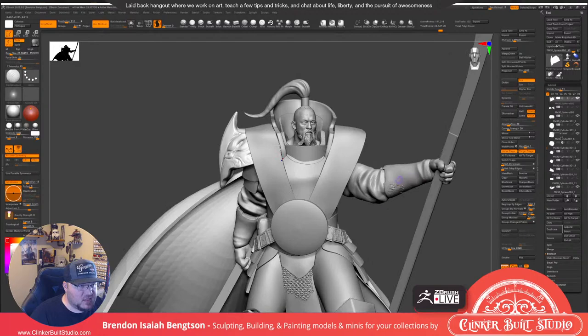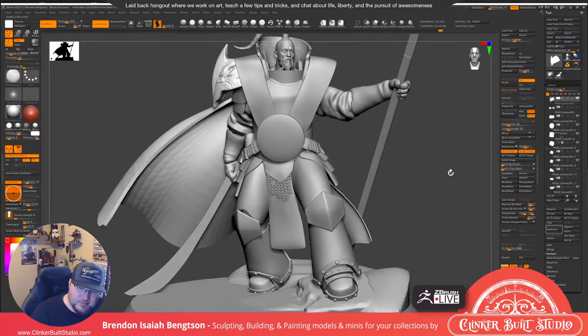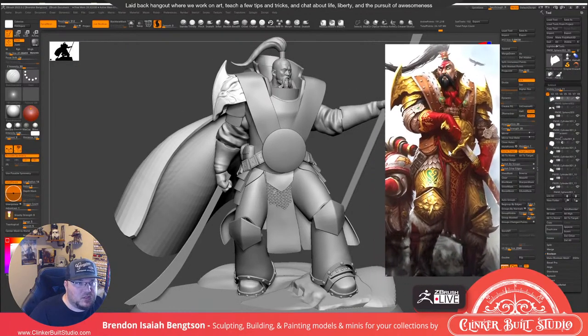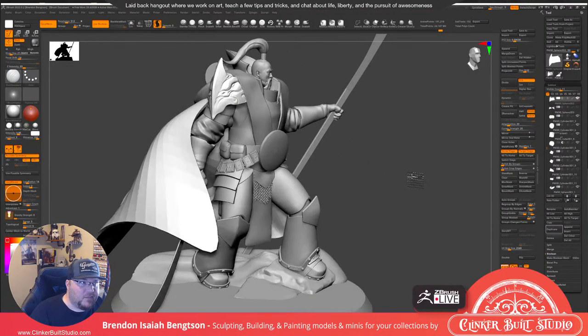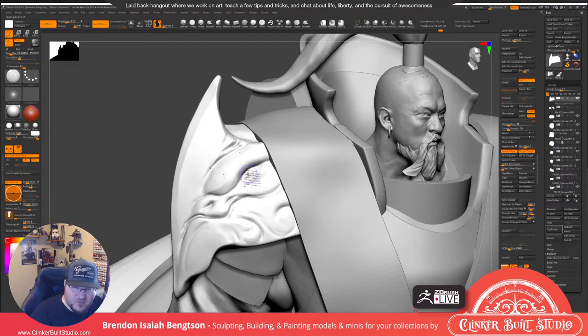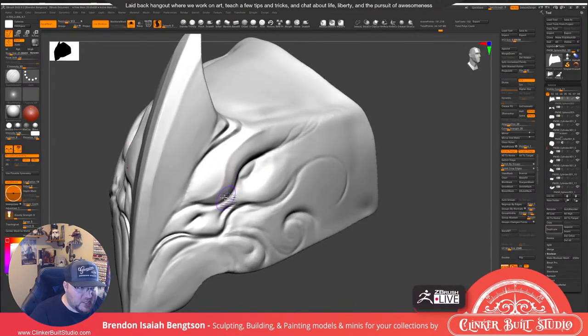This is a Mongolian space marine actually called Jagatai Khan. He is the Primarch — that's what they actually call him — of his chapter of space marines, the White Scars. They're based on Mongolian iconology. He's a space Mongolian.